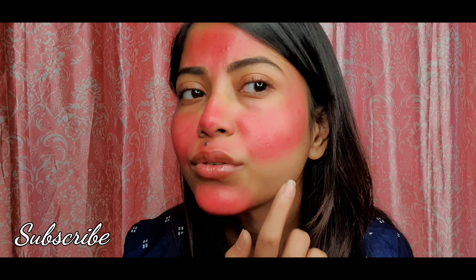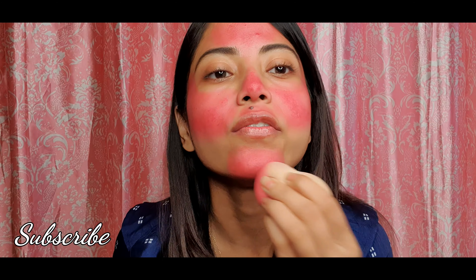Alright, so after blending, I'm getting a result like this. I've blended it well, but there are patches that are not going away. I've tried a lot but it's not working. I don't know why — maybe I need more patience.